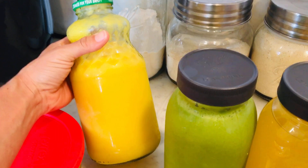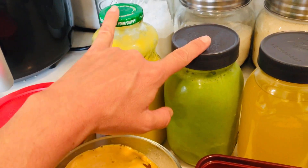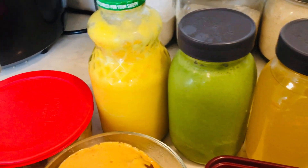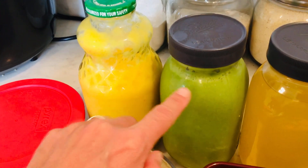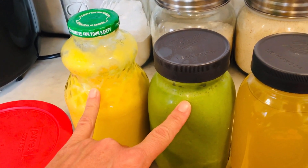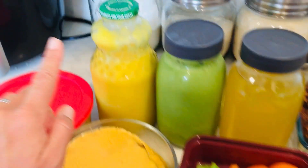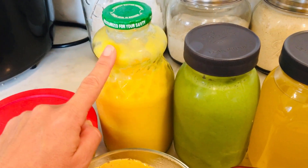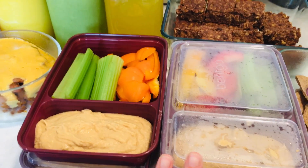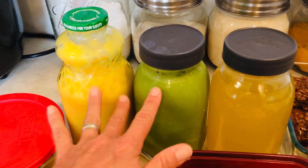I use this citrus blend throughout the day. It gives me a ton of vitamin C, a lot of fiber, and lots of other nutrition. I start the day with the green smoothie and citrus together in one glass, then when I have lunch I pour more citrus into a glass with water — it's kind of like lemonade — so I'll have a lemonade with lunch and a citrus green smoothie for breakfast.